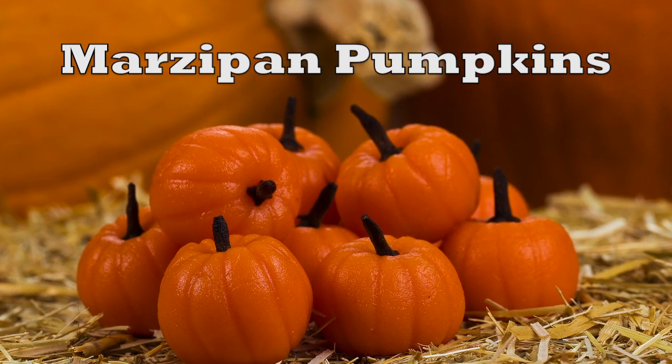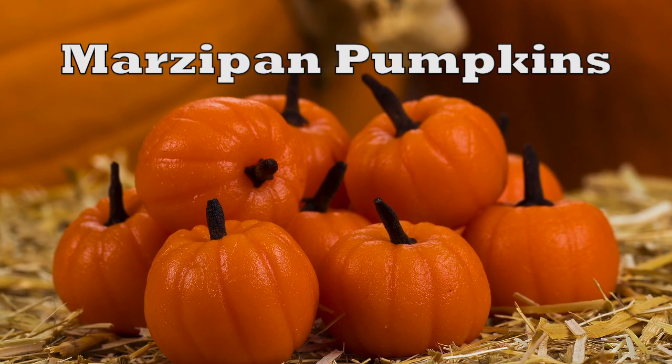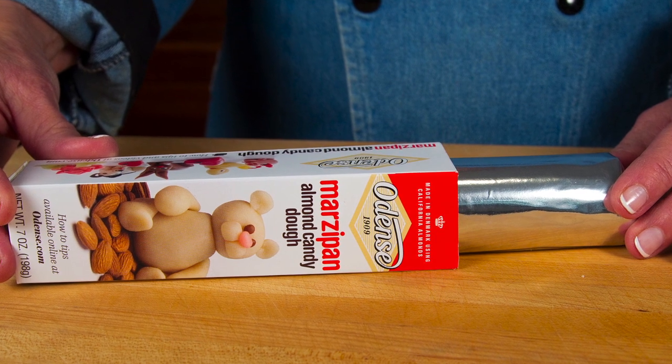The autumn leaves are falling and that means it's time to make some marzipan pumpkins. We'll use one box of Odense marzipan which you'll find in your supermarket's baking aisle.